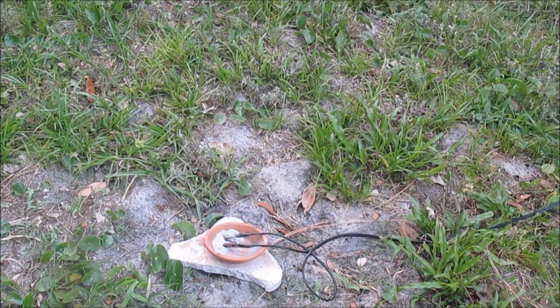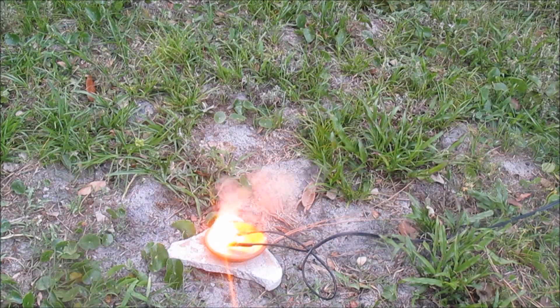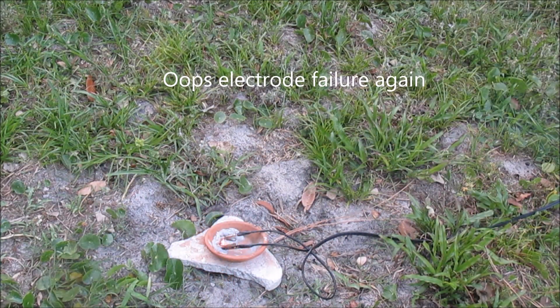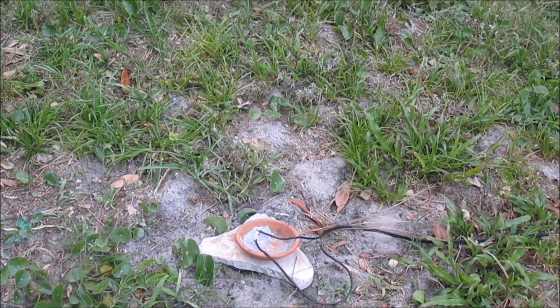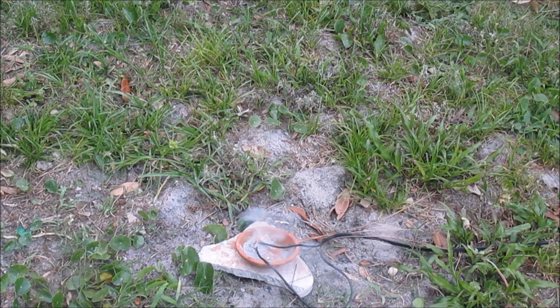Attempt two. Attempt three. Attempt four. Give us 20 bulbs and hold. Fire in the bowl. How much current? Increase to six. Hold it there. That's the wire burning.